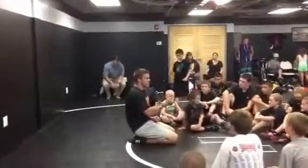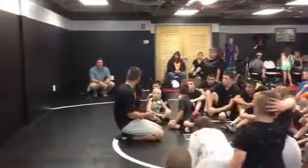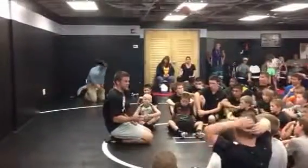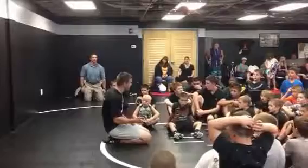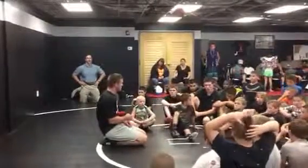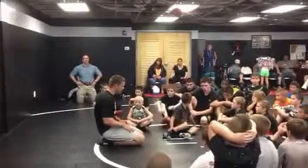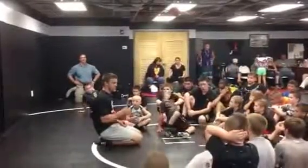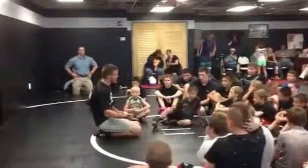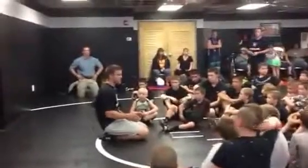I got one really good request for something to show, and somebody said, can you teach us how to get out of the front head lock. That's awesome, because that's a situation that is not fancy, but it's something we all need. It's like one of those utility things — kind of like a sprawl. It's not fun to work on, but it's super important, so I'll definitely work on that.